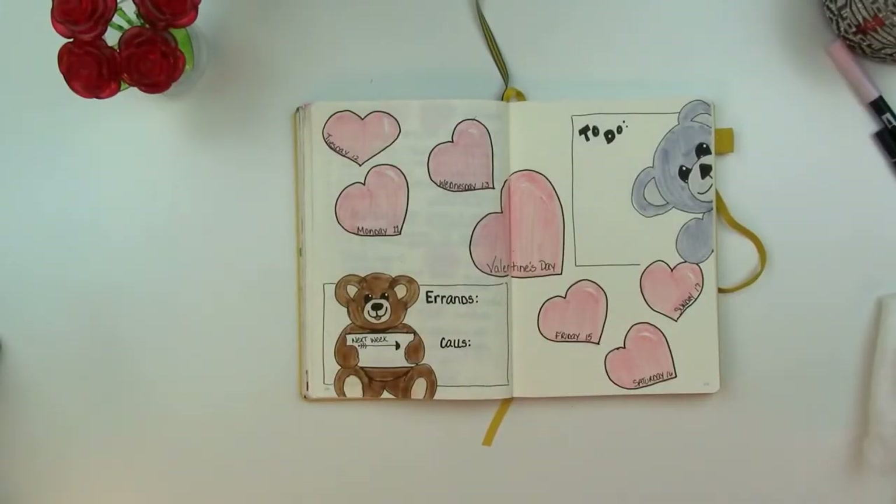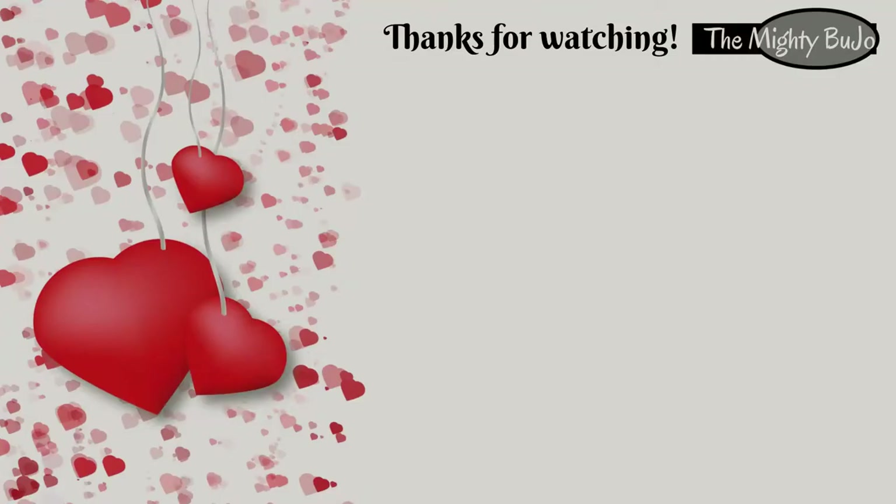There we go — it's a bright, cute little page with plenty of space. I hope you enjoyed this and will put these little guys in your books. Keep an eye out — I'll have another one with more teddy bears later on in the week or the beginning of next week. I hope you have a great Valentine's and I'll see you next time. Bye, y'all.